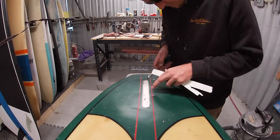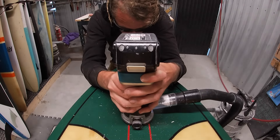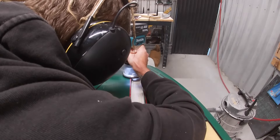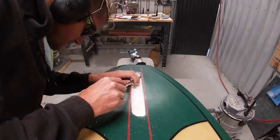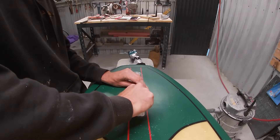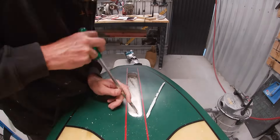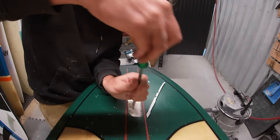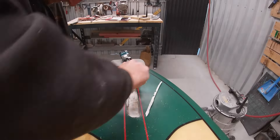Whoever installed this box was an absolute disaster — the amount of q-cell left over is significant. You can see that entire wall and half the floor of the route is all q-cell. So back to it with the router: we're going to make the route a little bit deeper and slightly wider to remove as much q-cell as possible, then using a flathead screwdriver I'm digging out as much of that resin as I can.